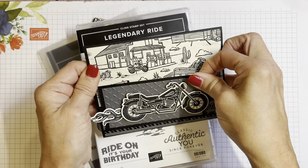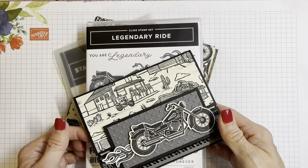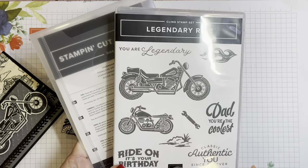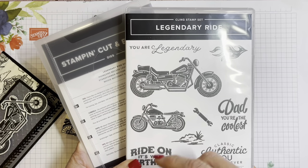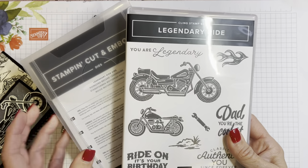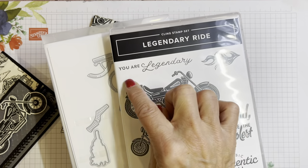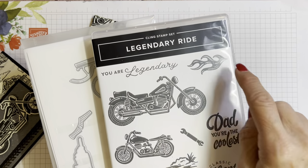You can adjust it to wherever you want it to be. And isn't that fun? We're going to be using a new stamp set in the January through April mini catalog 2023 by Stampin' Up. It is the Legendary Ride. I love it when they put a motorcycle in there, because it's a great card for those who love to ride motorcycles. Legendary Ride comes with the stamp set and the bundle with the dies. I'm going to be using this die that cuts out this larger motorcycle and the flames.